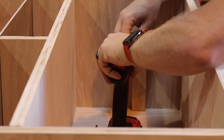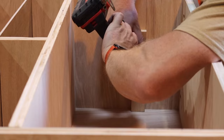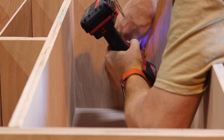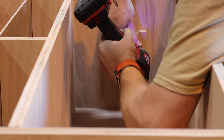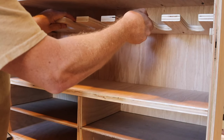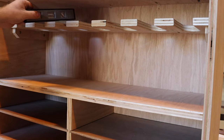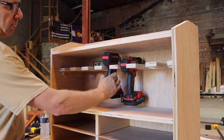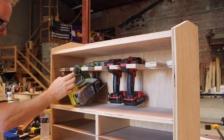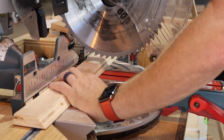To give a little extra support to the shelf, I grabbed some scraps and cut a cleat. Using glue and some cabinet screws, I attached it to the inside of the cabinet — it's going to give a level place to put the shelf during assembly. Once the cleats were in place, I spread some glue on top of them and slid the shelf into place. Moment of truth: checking to make sure everything actually fits — and it does.